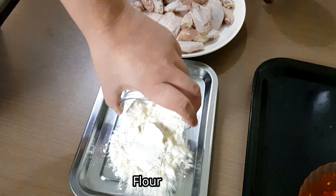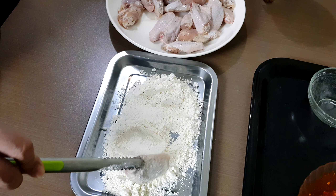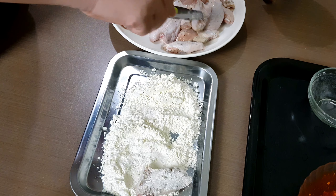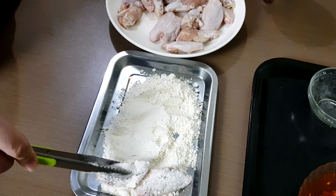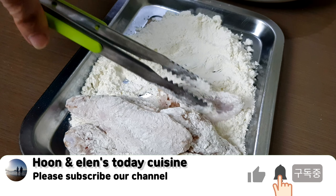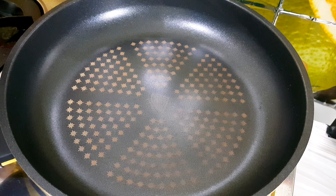After 30 minutes of marinade, coat the chicken in plain flour and make sure you coat it well. You can use your hands to coat the chicken or use tongs like this. It's ready to fry now.